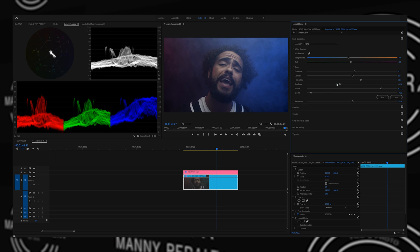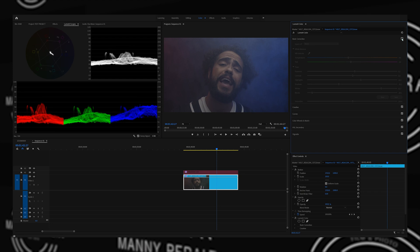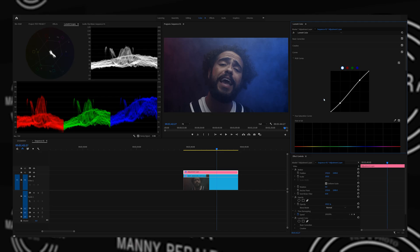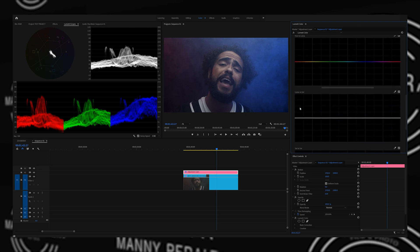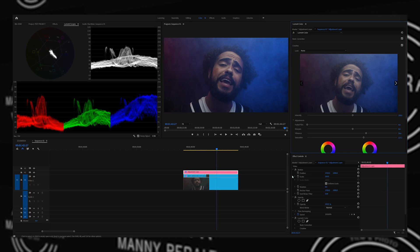Let's bring the shadows down slightly and bring the blacks down — play with it a little bit and see where it's looking. If we disable this adjustment layer, look how much contrast was added. Let's look at our image before correction, with correction, and then with the adjustment layer — I think it looks pretty good. After adding our S-curve in the curves panel, I like to go down to luma versus saturation, make a point there and bring it down, then make another point and bring it down as well.